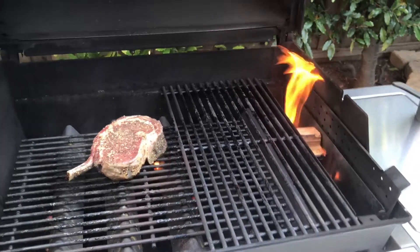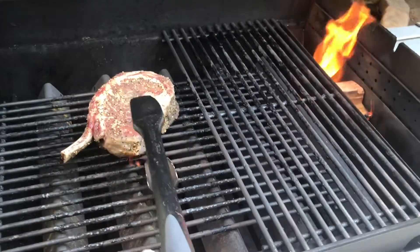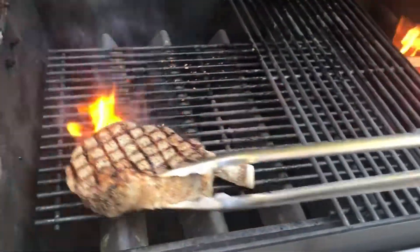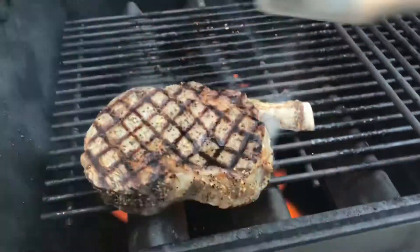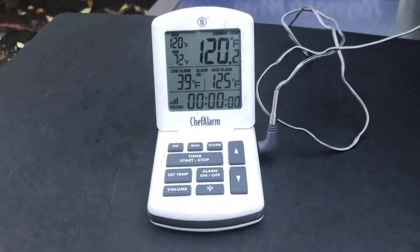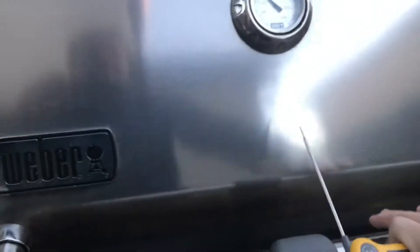The cherry wood is burning down, we've got the sear going right over the sear station. We did a little crosshatch — that looks really nice. We're gonna finish that up and then move it to the low heat. The temperature probe's in, and the middle's reached 120°F.